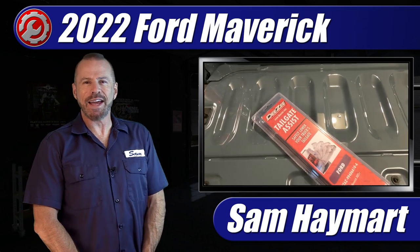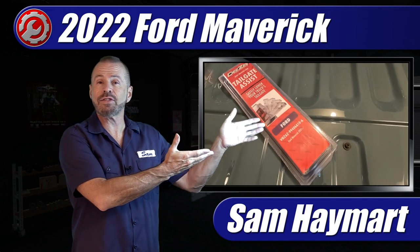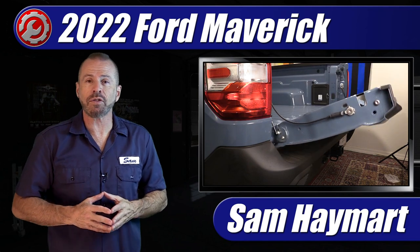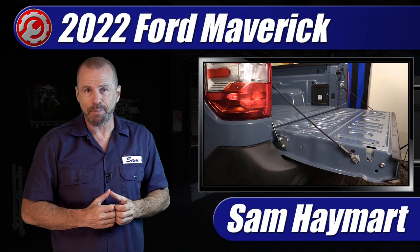Hey, my good friends. Sam Haymart with Test Driven TV. This week here in the garage we have installed the tailgate assist strut on the 2022 Ford Maverick — the part available from the Ford Accessories website. We're going to do the complete install on camera and walk you through it step by step.